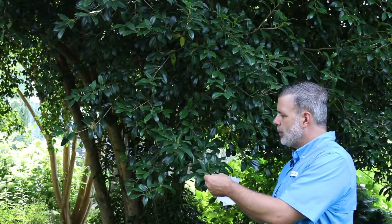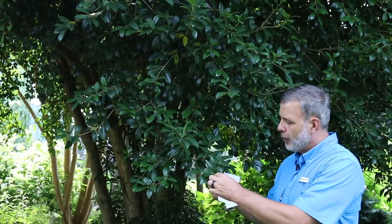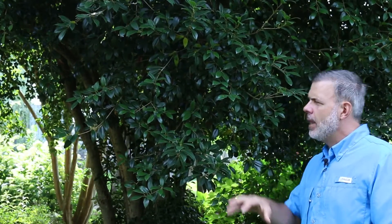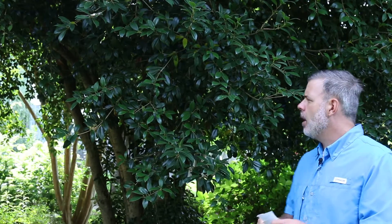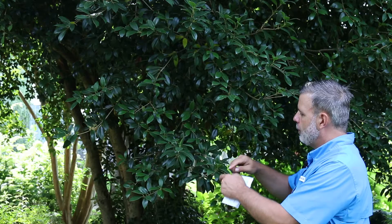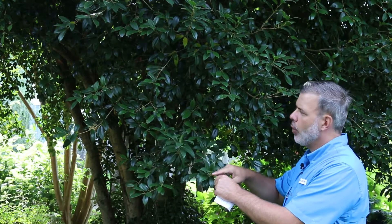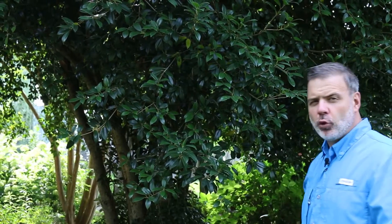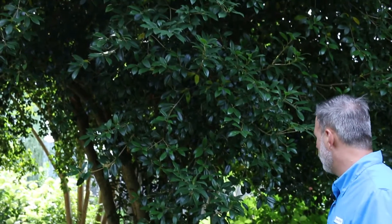This mature specimen has entire foliage, which means that it's smooth on the edge. But this plant actually has something kind of unique going on — it has juvenile foliage when it's young, which is quite spiky. But then as it matures, the foliage goes entire or smooth on the edge. This one has been pruned up, but it can be a full shrub, 20 by 20 all the way down to the ground.